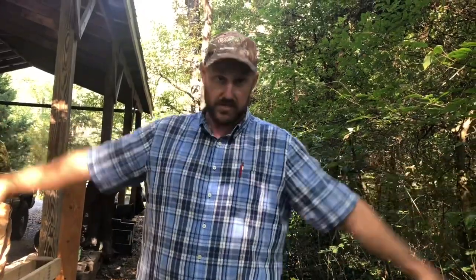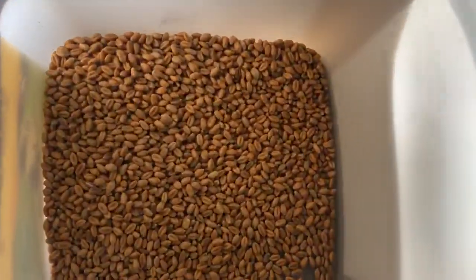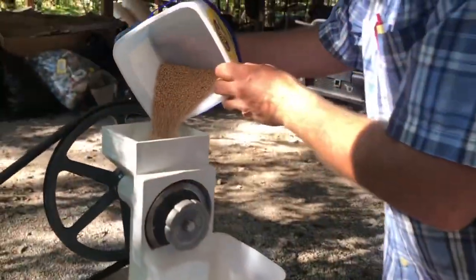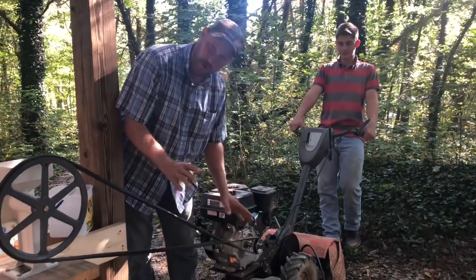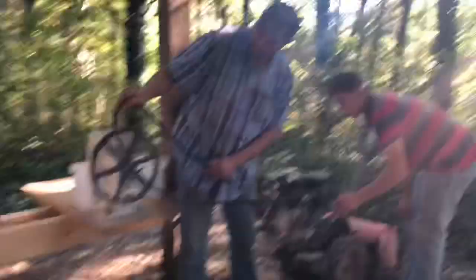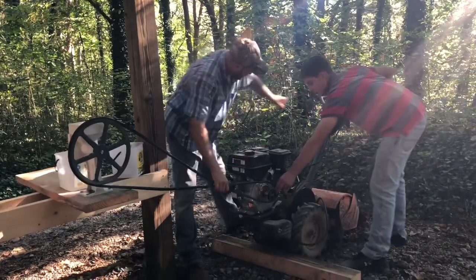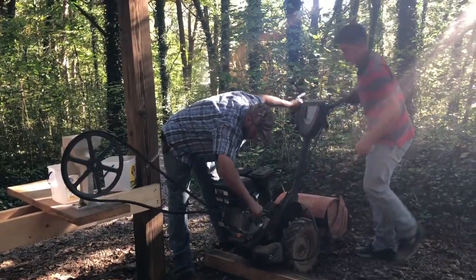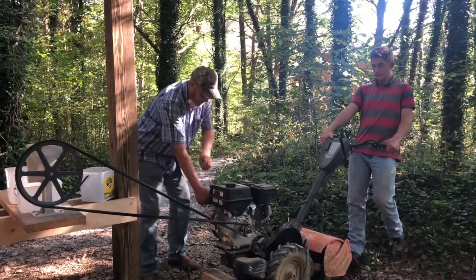So what we're going to do, I'm going to dig into this wheat and we're going to start grinding and make mama some flour. Now here's a trick: if you're running something like this and it's turning backwards, all you've got to do is put a twist in your belt and it'll drive the correct direction. It's the easiest fix — you don't have to go and switch your machine around.